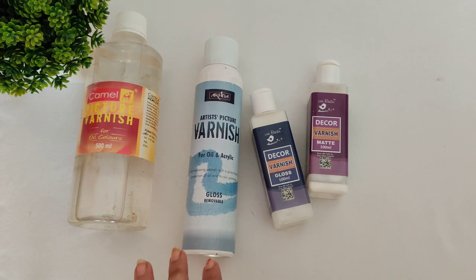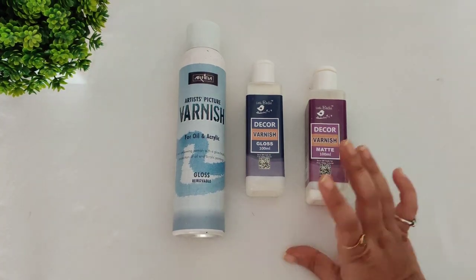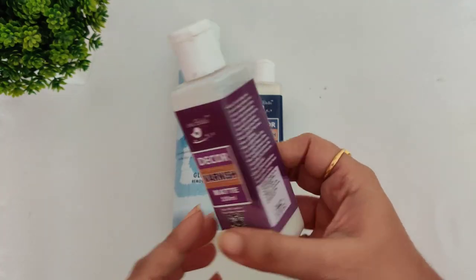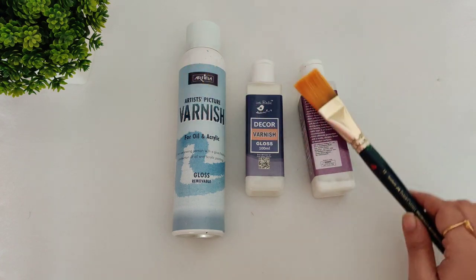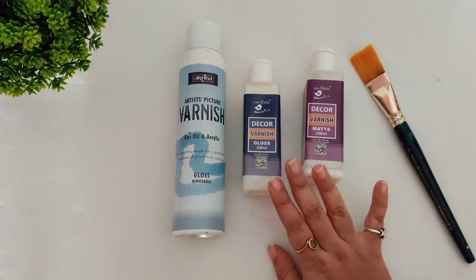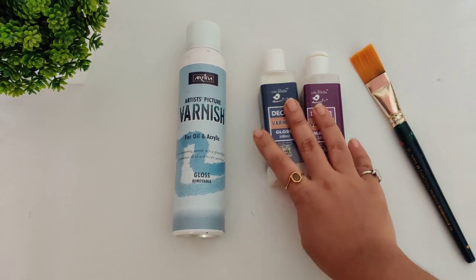Moving on — these three are my favorites. These varnishes don't have any yellowish tint; they are clear and transparent. This one is the matte finish Little Birdies Decor Varnish. Its price is 250 rupees and you can apply it with a flat brush. It's available at Itsy Bitsy craft stores and website. This next one is the same but with a gloss finish — also Little Birdies Decor Varnish.